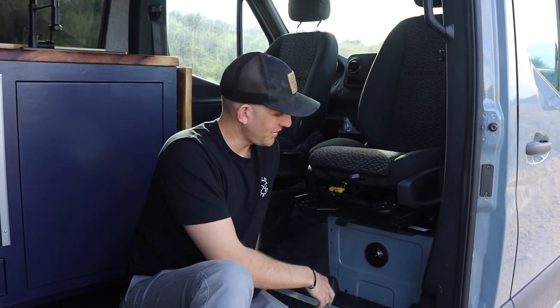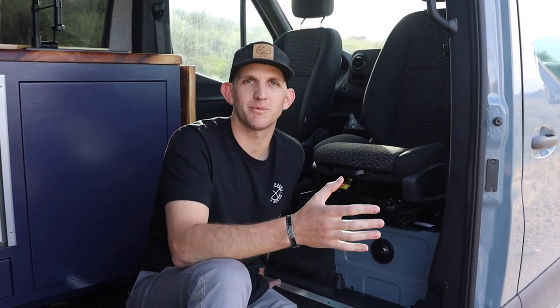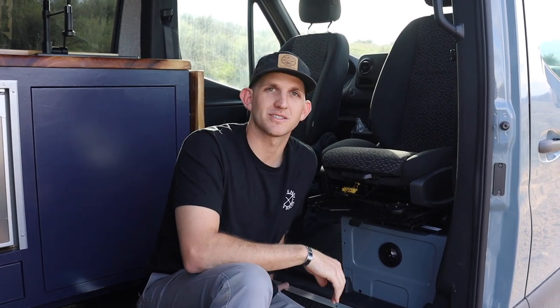Underneath the passenger seat, we have our ESPAR diesel heater. It's one of those must-haves in a van, especially if you're going to be using it for skiing, snowboarding, or any winter activity. Absolutely need a heater — every van I've ever built, I've put a heater in it, and this one works amazingly.